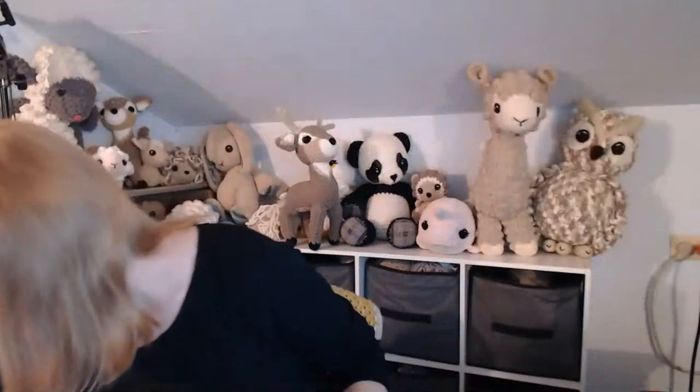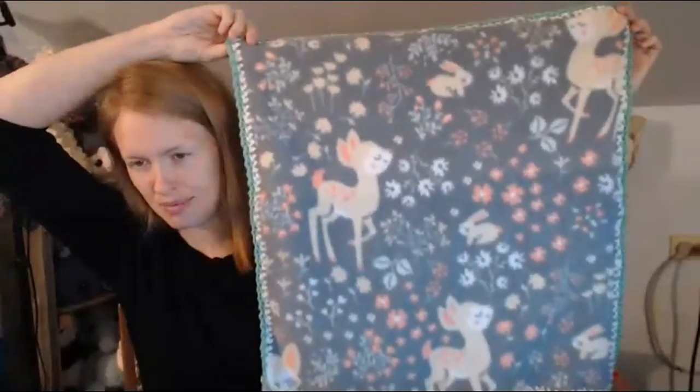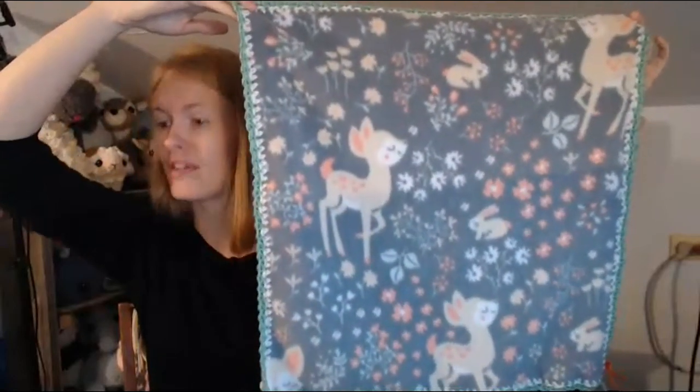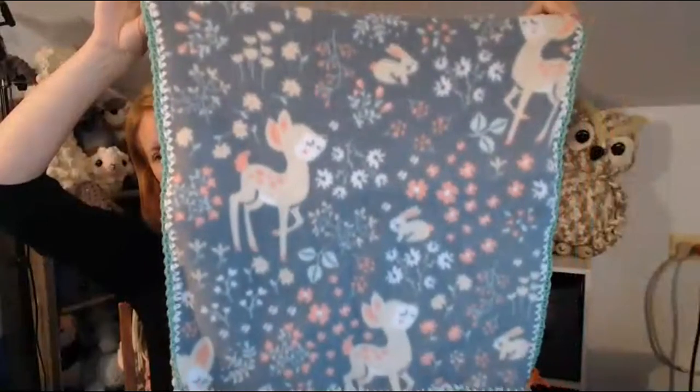On these guys I used this fleece — I think it's so cute, I really love it. I got it at Joann's; I can't remember the name but I can find it on their online store and put a link below. It is thinner than the Lux fleece — I think it's a Blizzard fleece — but it holds up still pretty good to being crocheted through. It's not as strong as Lux, but I love it.